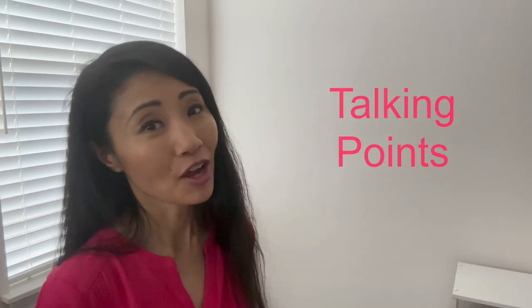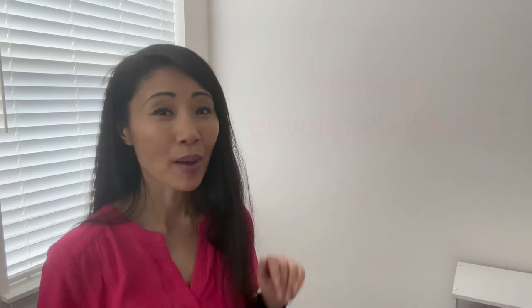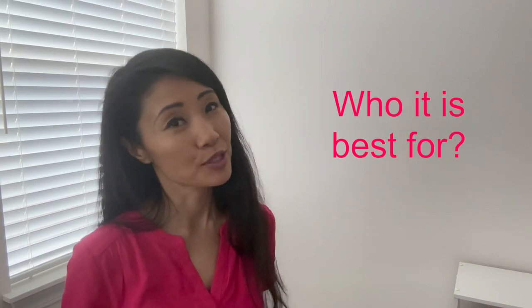In today's review you're going to find the following talking points: why I chose an envelope clutch, what I like about it and maybe even what I don't like about it, how I'd wear it, and finally who I think it's best for. Let's get started.